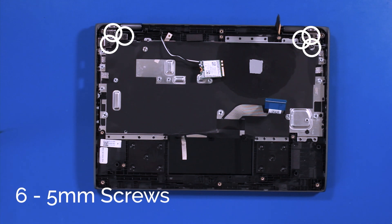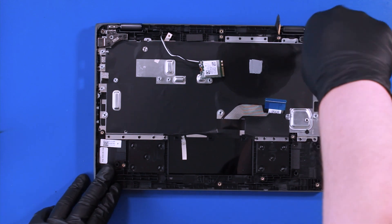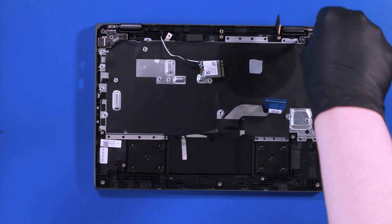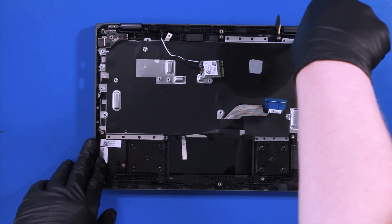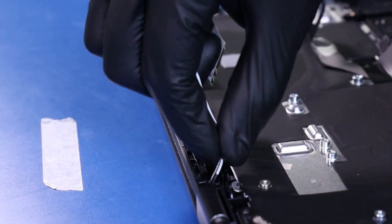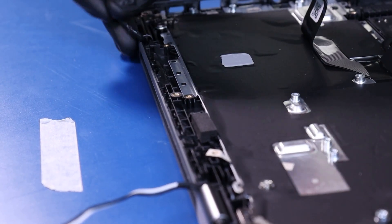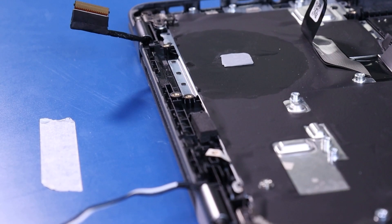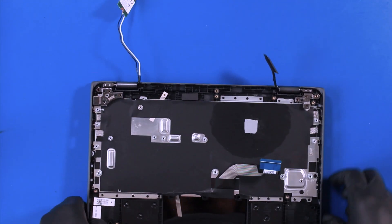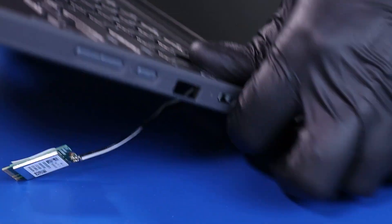Remove 6 5mm screws from the hinges. Place your fingers on the hinges and lift up to wiggle the palm rest free from the LCD assembly.